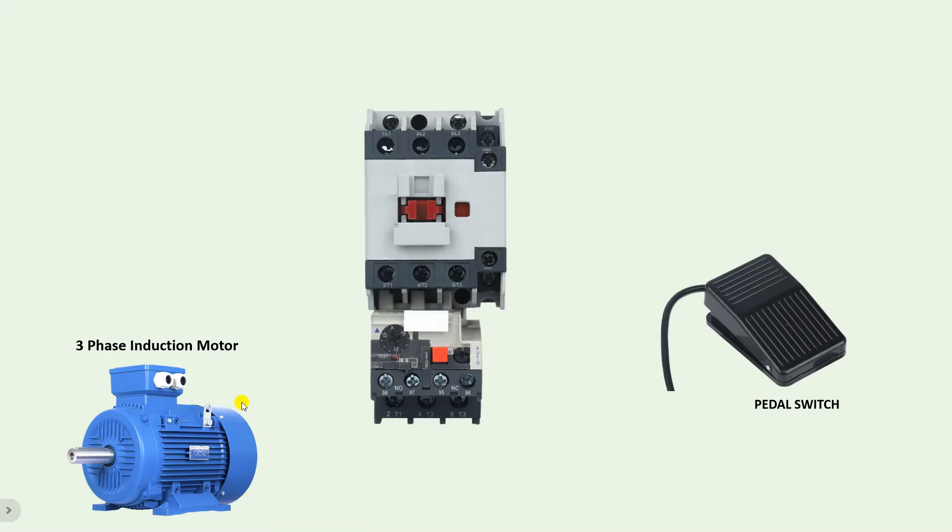Friends, if you have a three-phase motor and want to turn it on and off using a pedal switch, then how will you do the whole wiring? Let's learn through this video.